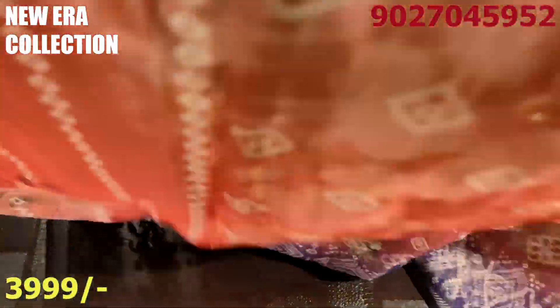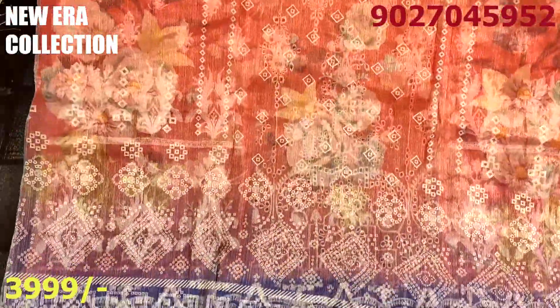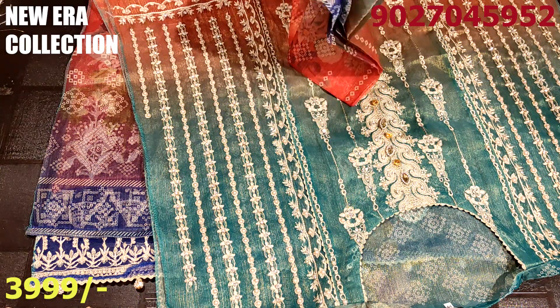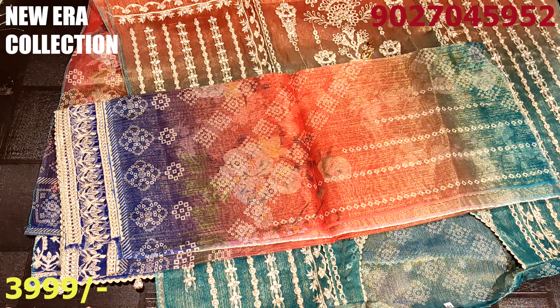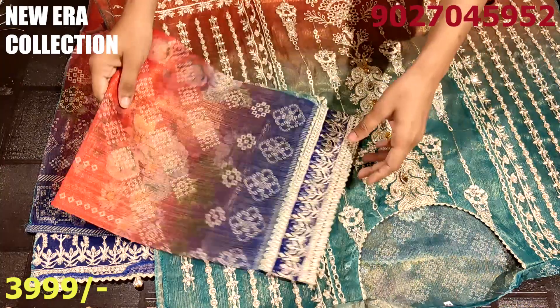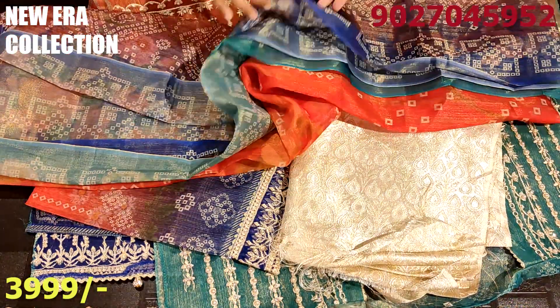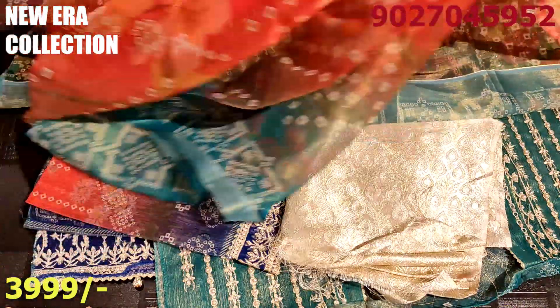I will show you the back part. It is the same color combination as the front. Look at the color combination — it is one of a kind. No one can say it looks bad — it is very good. It is difficult to choose! These are the sleeves — the length will become full length and the width is generous. The same color pattern. This is the bottom fabric. Now I am showing you the back part: the back part is the same — purple, red, and green combination.